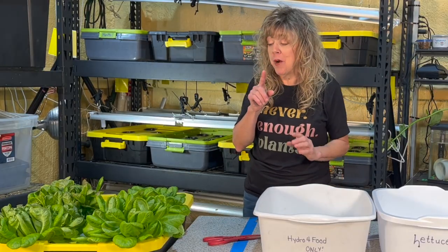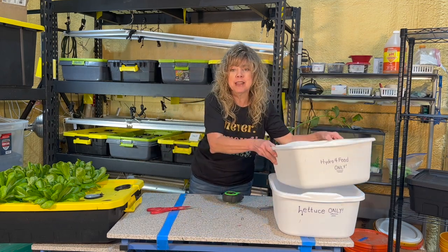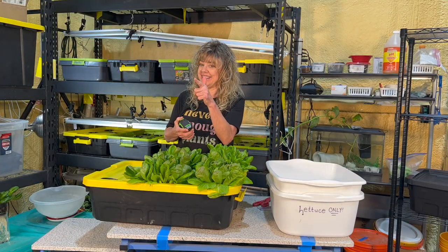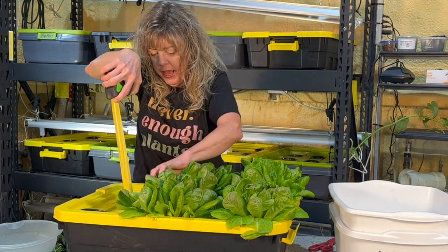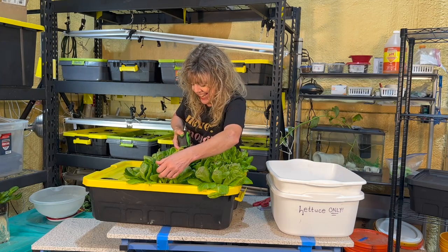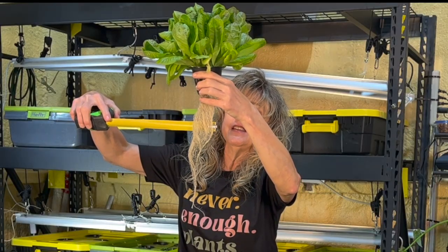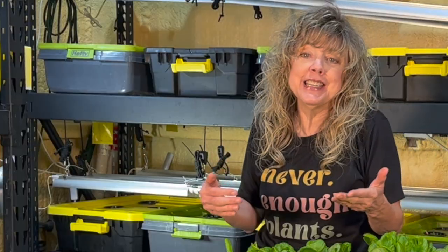Now let's pull one of these plants and do a little measuring. I'm doing this by myself, but I recommend you do this with a partner — it makes it a little bit easier. Let's go with number one. I'm using a measuring tape. It is approximately six inches tall, ten inches wide. The longest root is — wow — twelve inches long, and the widest part is two and a half inches wide.